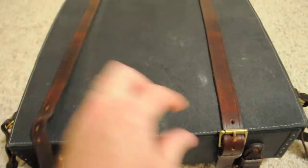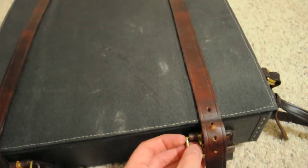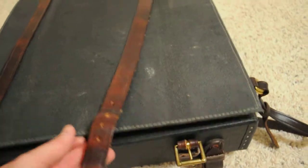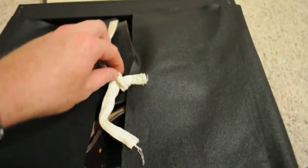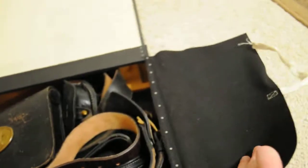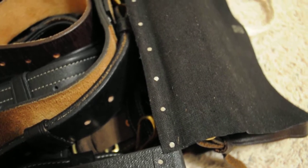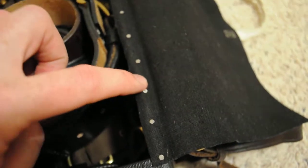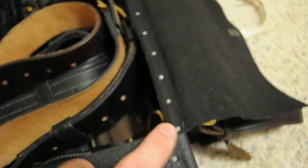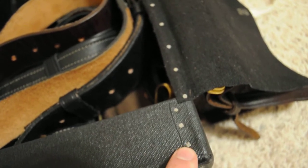We'll open her up. We've got brass buckles here — roller buckles. The flaps are painted canvas. And then we have steel nails, hog nails, which are period correct — what they used in a lot of shoes and shoemaking.